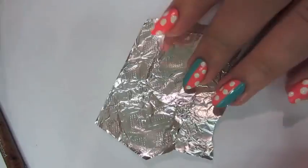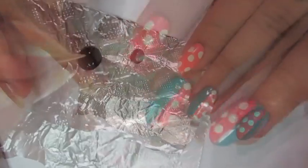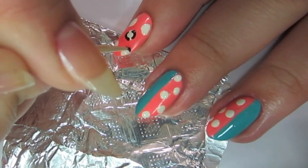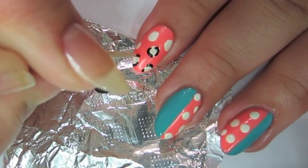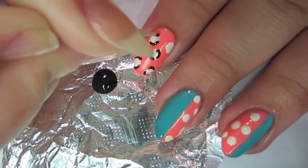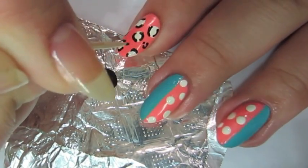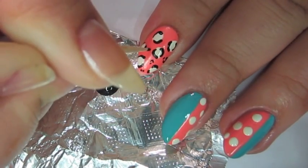Now using your black polish or black acrylic paint, you're going to put a dot on aluminum foil. Take your toothpick or detail brush and do the lines around your leopard spots — I do them in half circles or C shapes. I also alternate directions so that you don't get the same exact pattern every time. Once you're done with all the C's around your spots, you're going to add dots and half circles on the empty spots to give it more of a leopard spot look.